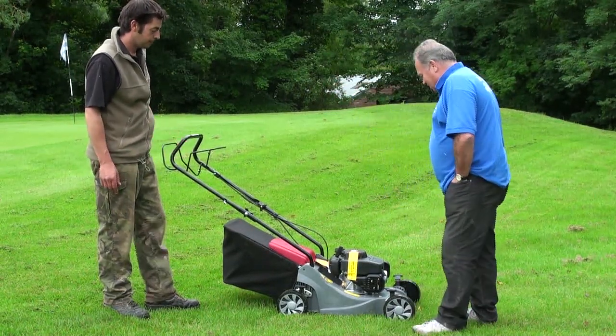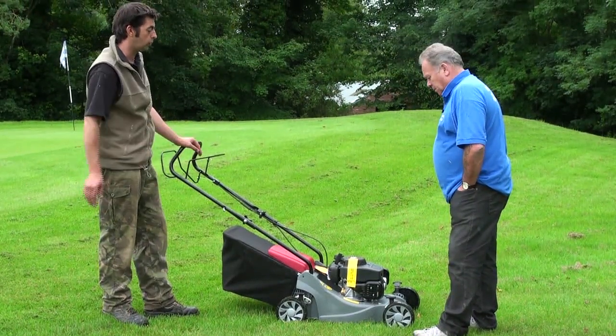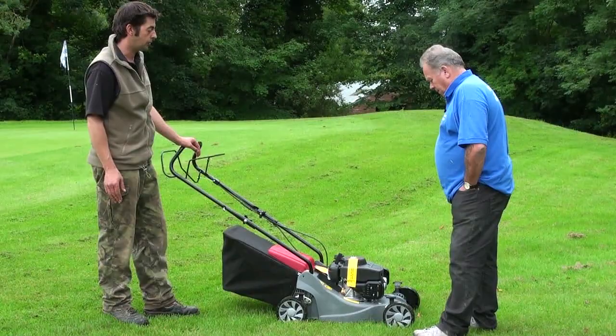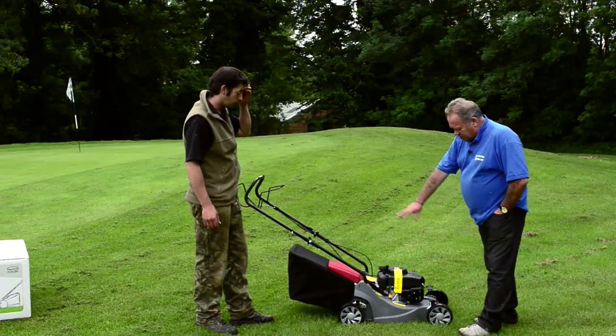Is it just petrol or two-stroke? It's straight petrol, because you're putting oil in the engine itself — so no need to mix it. Brilliant. And there are plenty of safety labels all over it.